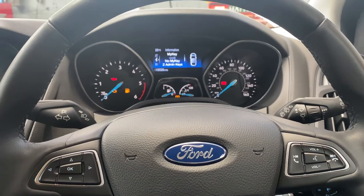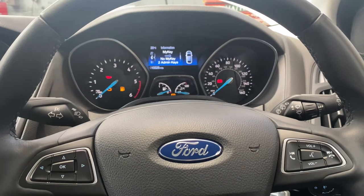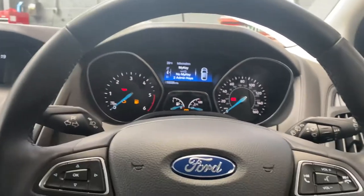Hello and welcome back to Gab Official. Today I'm going to show you how to reset a tire pressure monitoring light on Ford Focuses. These are the newer shaped Focuses.